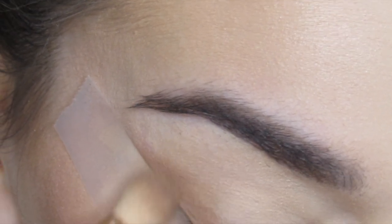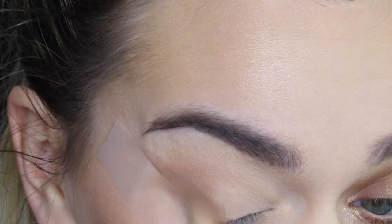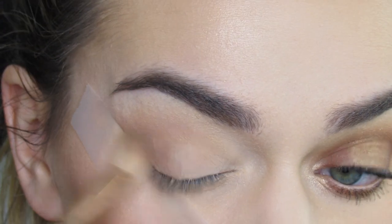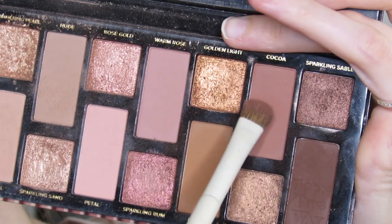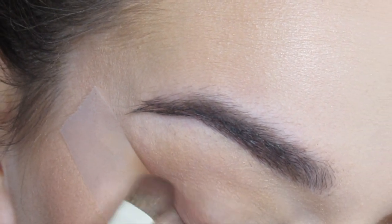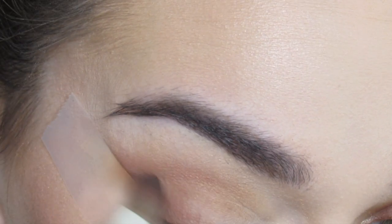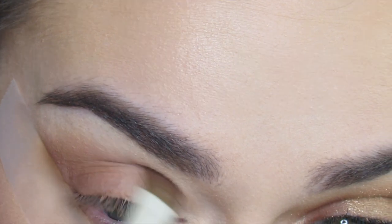I'm blending this up into my crease — I'm sorry, I am out of frame a little bit for this first half. Next I'm going to go in with the shade cocoa on an Arielle 829, and I'm going to blend this along that scotch tape and up into the crease.